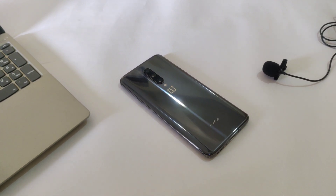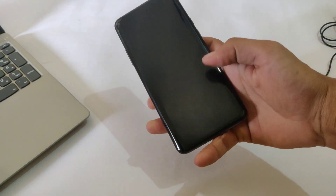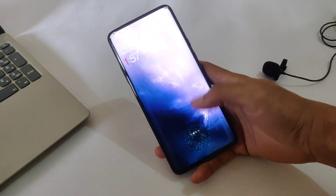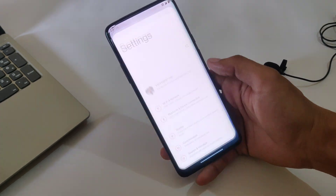Unlocking the bootloader for OnePlus 7 Pro does not require any special code from OnePlus, but it does guarantee that your warranty will be void. So it's always better to wait until the warranty gets over.